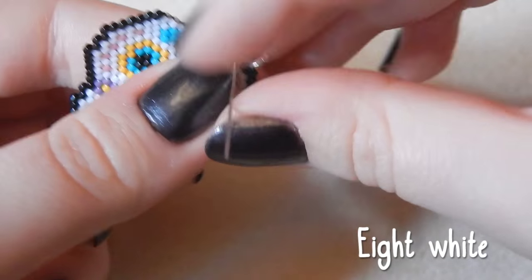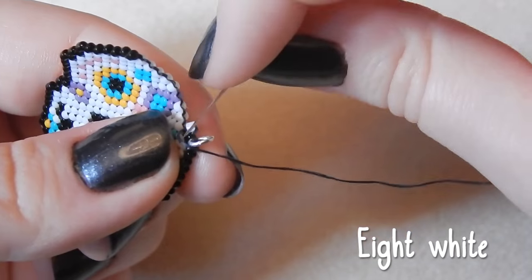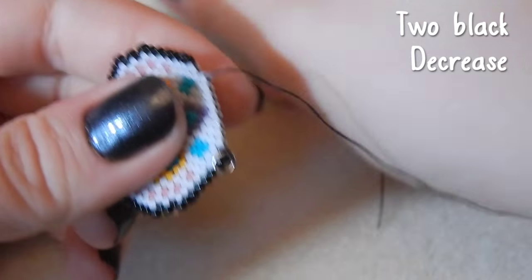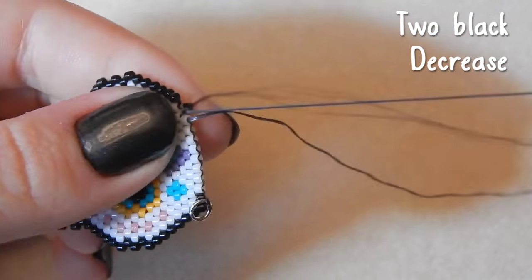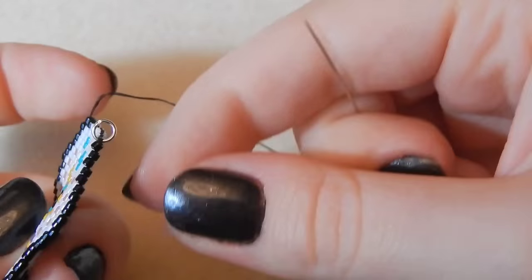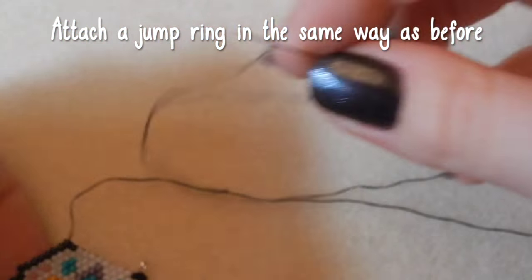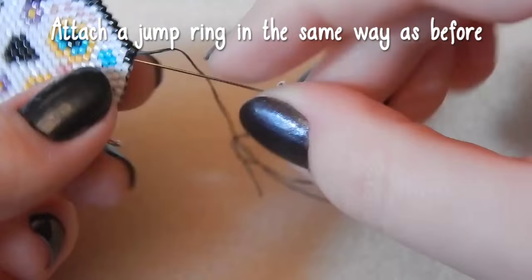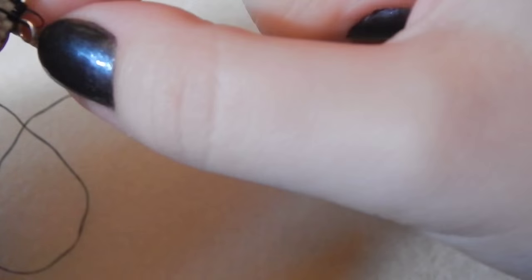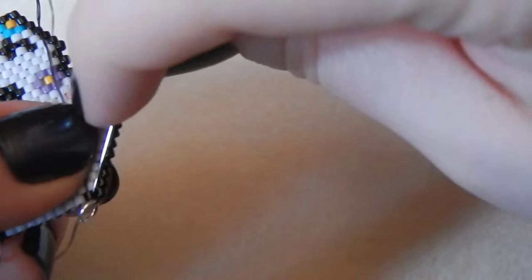Now you are going to continue the row by attaching eight white beads, and two black beads on this end, decreasing as before. Now we're going to attach a jump ring in exactly the same way — making sure that the split of the jump ring is facing upwards. If you're using split rings you don't have such a problem, but jump rings are a pain when they come off.